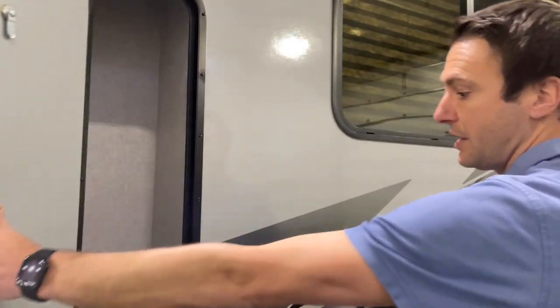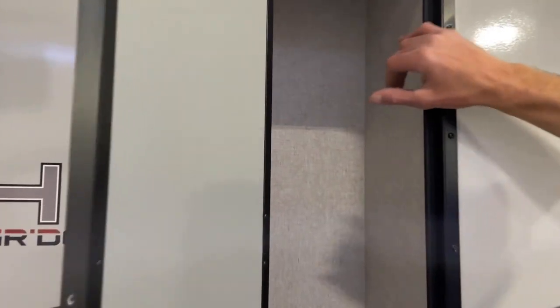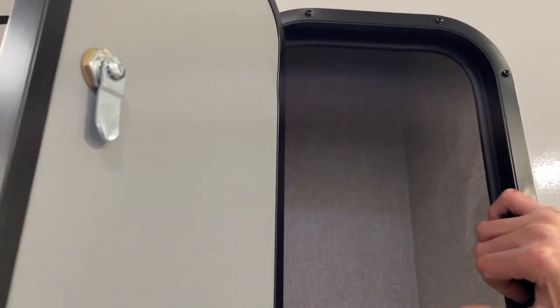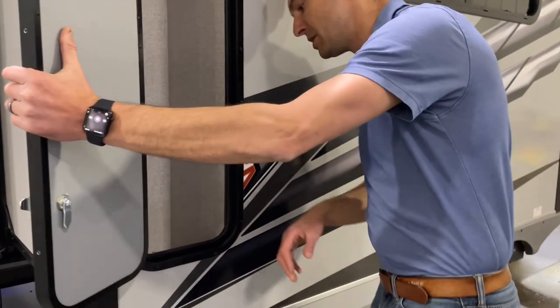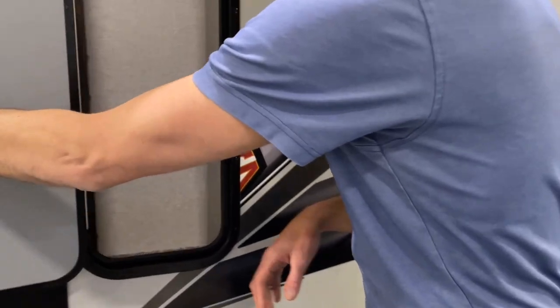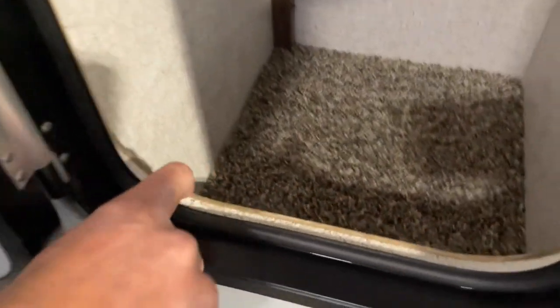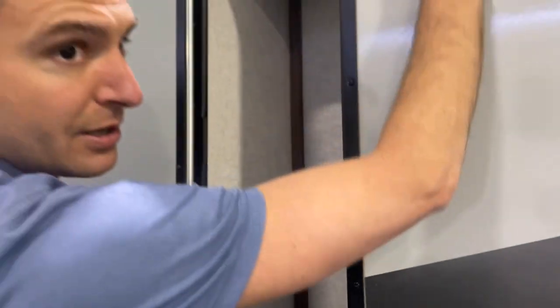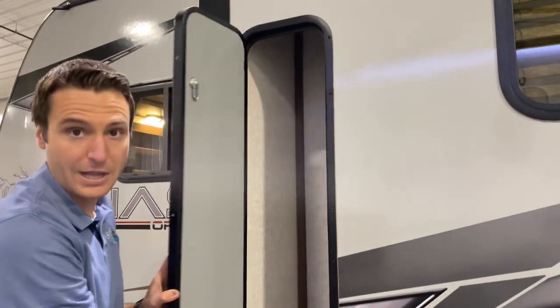A little storage in the slide here — that thing's super tall. It'd be a great place to put fishing poles or whatever suits your desires. Also, I want to show you this foam block insulation that they use in the sidewalls. A lot of manufacturers use just batt insulation, which is fine until it shuffles down the wall over time. That foam block is going to be there for the life of the coach.